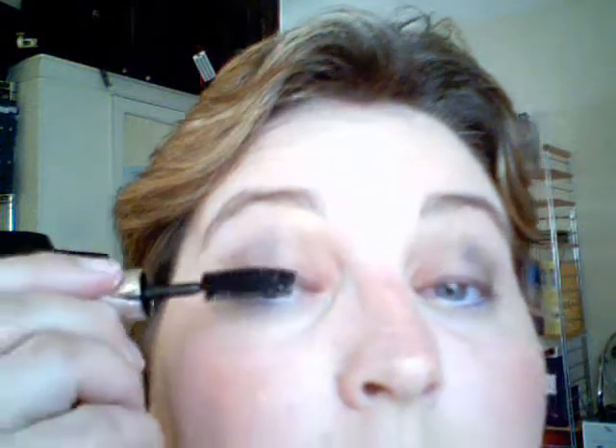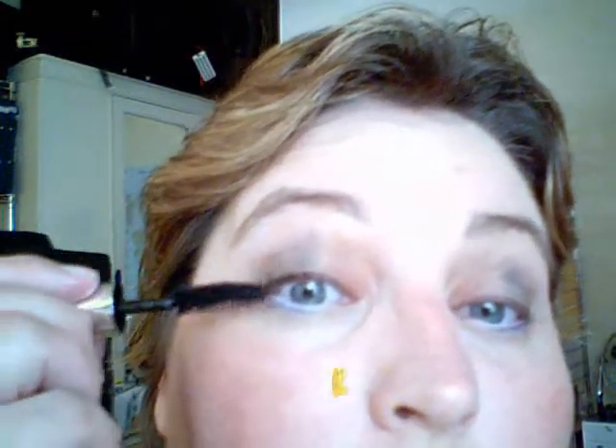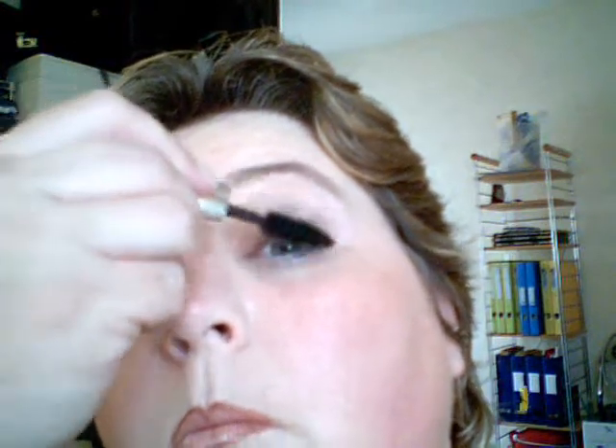And the trusted mascara. Dandy stripe look and regatta hat — there you go, see you at the regatta. Once more the dandy stripe look, bye bye.